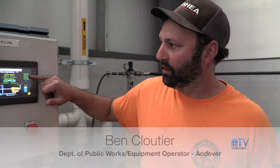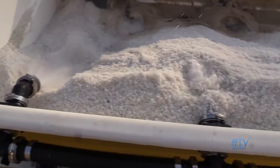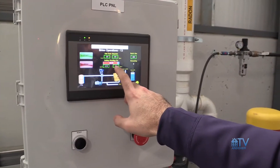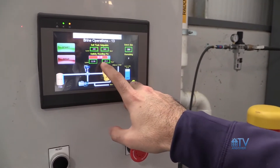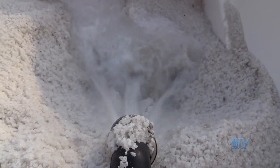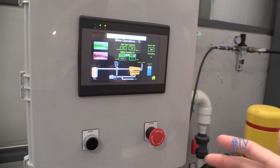Once the salt arrives, the brining process begins. Water goes from the building out through the mixers, which are just underneath, and starts mixing it all up. Our target levels are anywhere between 22.5% and ideally 23.3%, but no higher than 23.3%. The system automatically measures the salinity level of the water, adds more water or more salt to reach that 23.3% level, and then pumps it into storage.